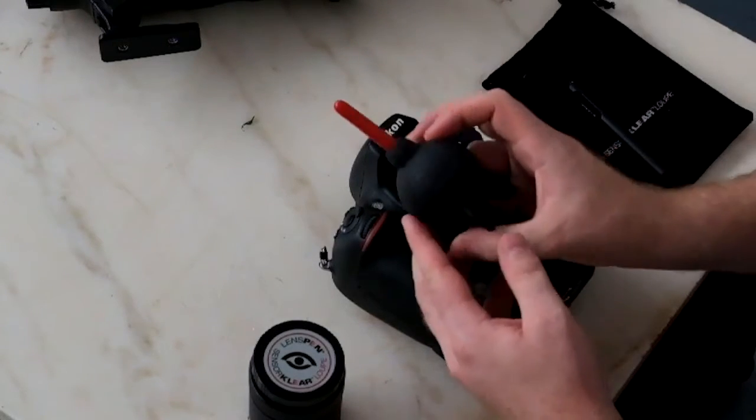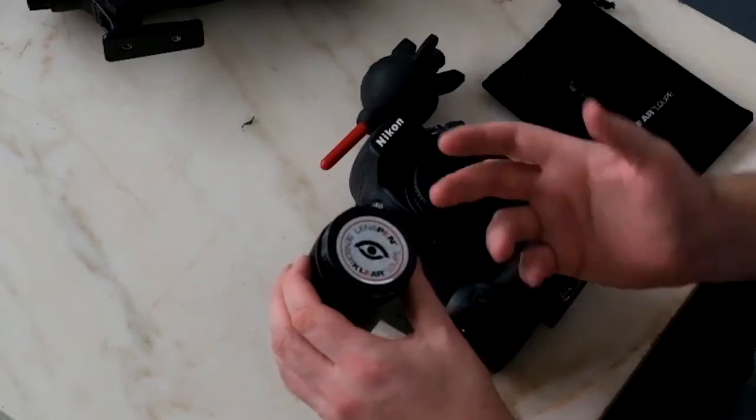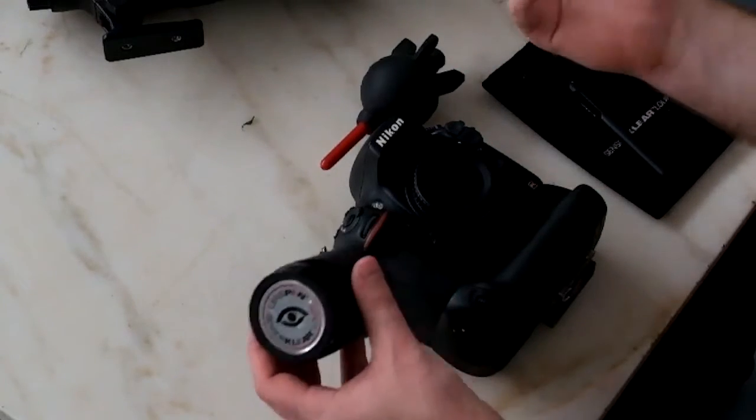Now all you need to do to go about cleaning your sensor is have the right tools — essentially any tradesman would know that. So first of all, I use a Giotto Rocket Air. This is the small version; I prefer this because it's easier to travel and it's very hard-wearing — this one's been through the wars and back. The other thing you'll need is a sensor cleaning system. The system I prefer is by LensPen, and this one's called the SensorClear system.